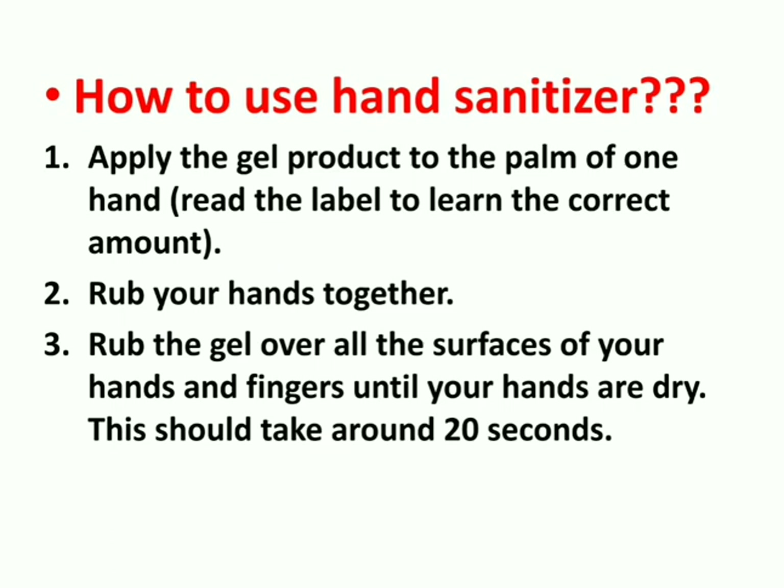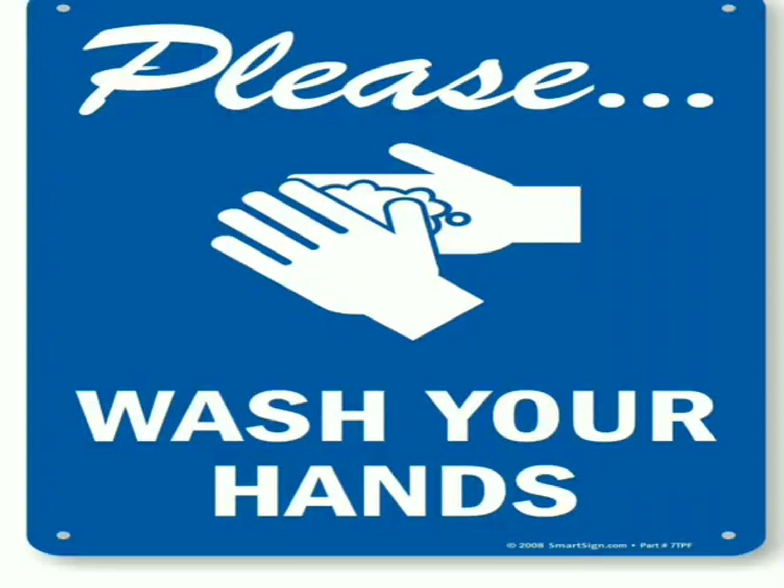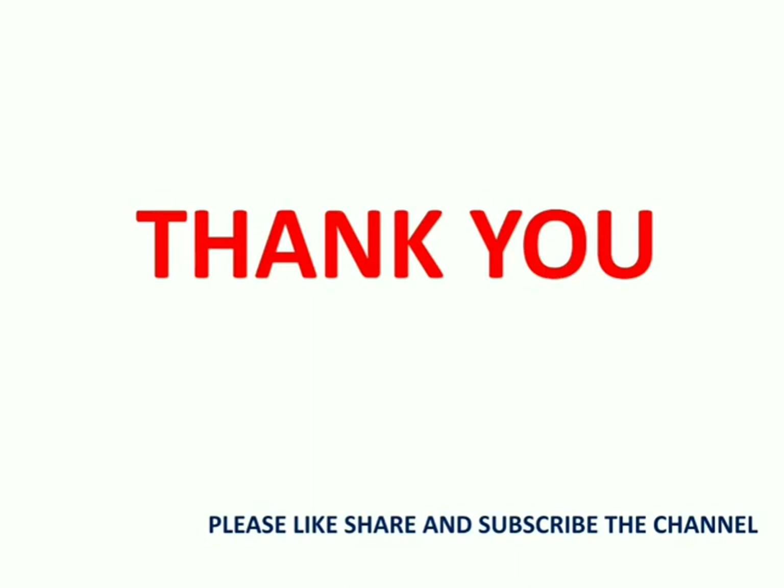To use hand sanitizer: apply the gel product to the palm of your hand, rub your hands together, and rub the gel all over your hands and fingers until hands are dry — this should take around 20 seconds. Lastly, don't forget to wash your hands and please teach others how and when to wash their hands. Thank you, hope you liked the content — please don't forget to subscribe to the channel.